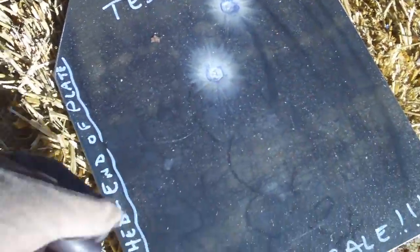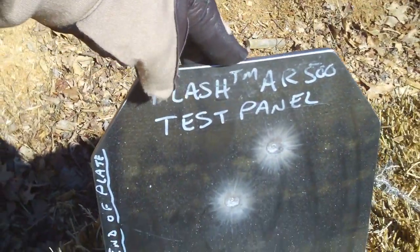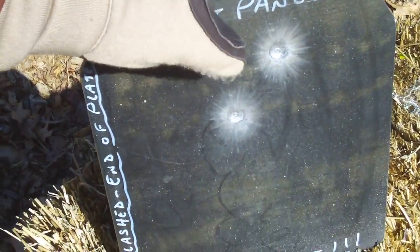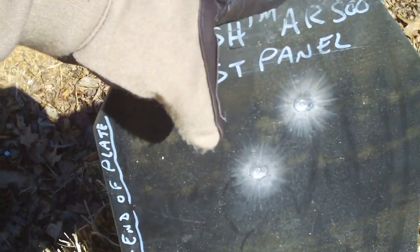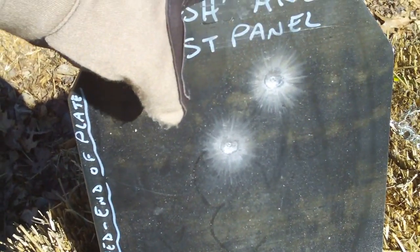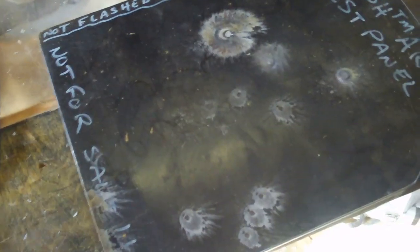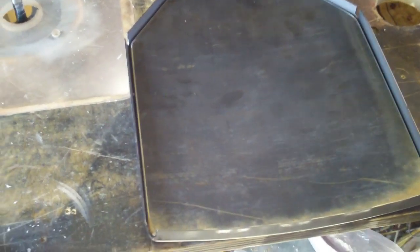So I've demonstrated with the .308 round just how good this metal is. But we need one more thing — we need splatter mitigation. Let me give you an overview of the splatter mitigation shield and the mounting. Here's the Flash Bayonite plate — let me get on to the clamping and show you the whole process so you understand what I'm doing.